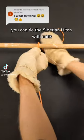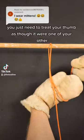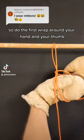You can tie the Siberian Hitch with mitts. You just need to treat your thumb as though it were one of your other main fingers. So do the first wrap around your hand and your thumb.